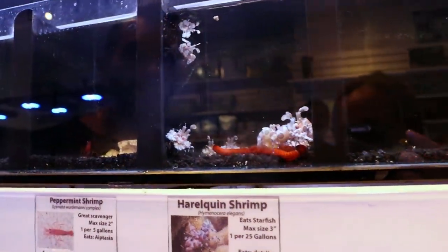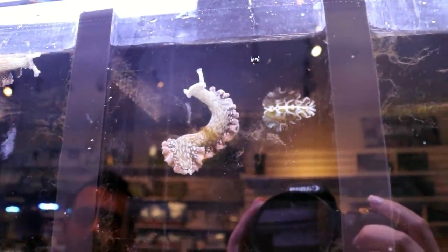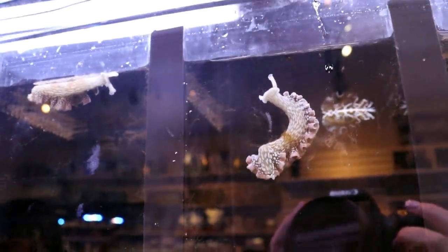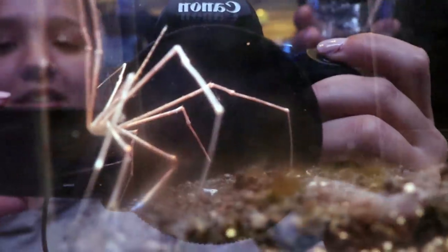Harlequin shrimp — are they a different color than normal? No, they're just monsters. Invert update: lettuce nudibranches — these are a good cleanup crew member; they eat algae. We have a little hair algae problem in here. Let's try putting one in. Oh hi guys, hi YouTube — watch the arrow crab.